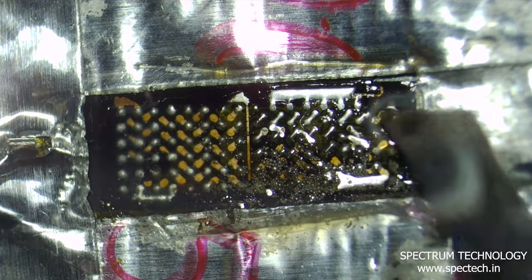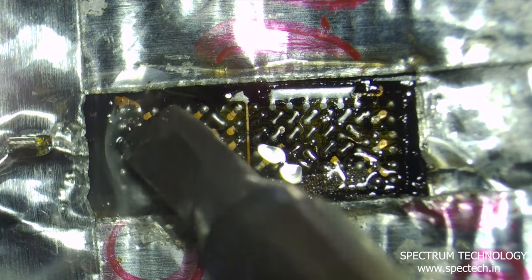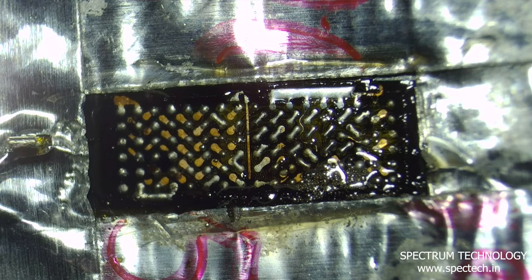Use flux and low temperature solder paste to clean the bonding pads with the touch flex. Remove all the glue with a hot air gun at a temperature of 220 degrees.